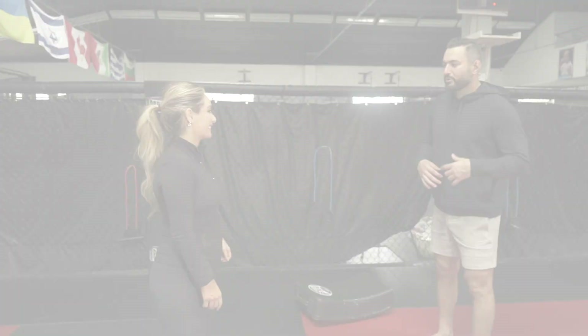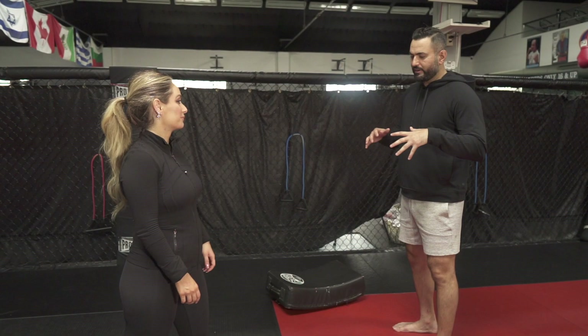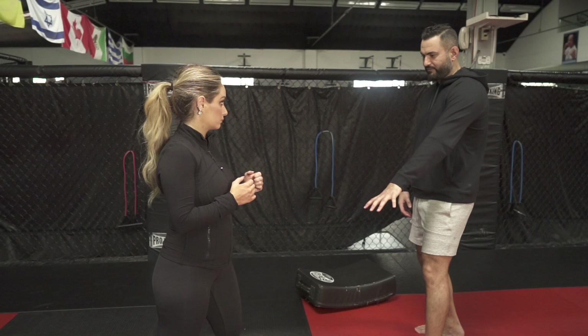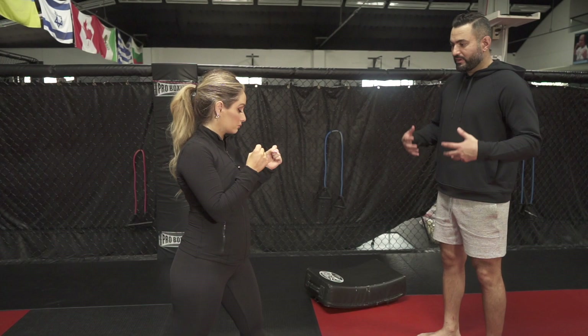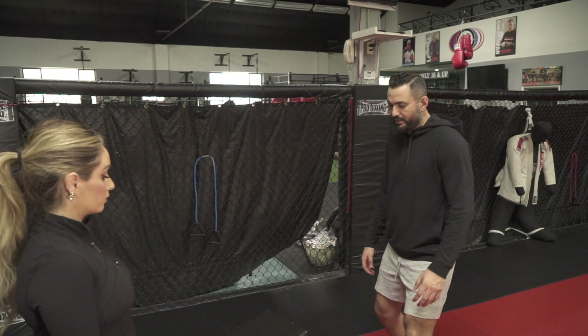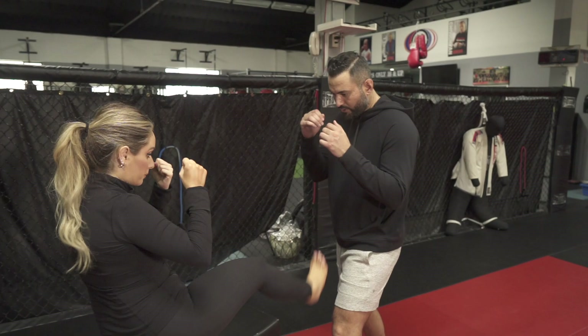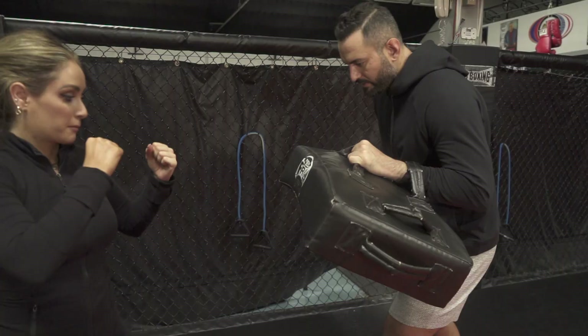Awareness — head on the swivel. If someone is in your protection bubble, that's probably not a good sign. Get into a fighter stance — perpendicular, balanced. You don't want to stand flat-footed because if a bigger person shoves you, you won't have the same balance as if you're in a proper stance. In this case, attack with a straight leg kick to the knee and then to the groin — those are the two areas to focus on.